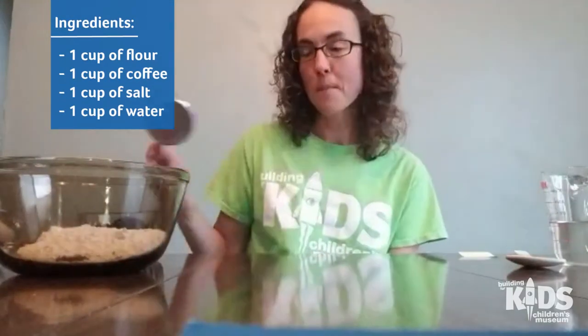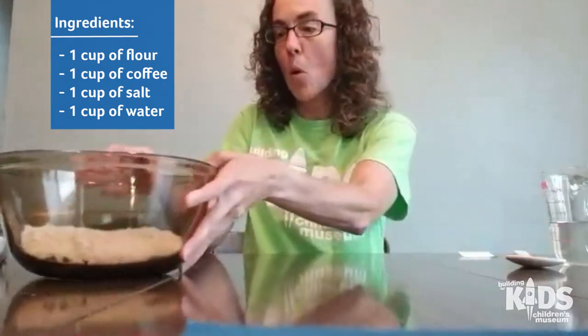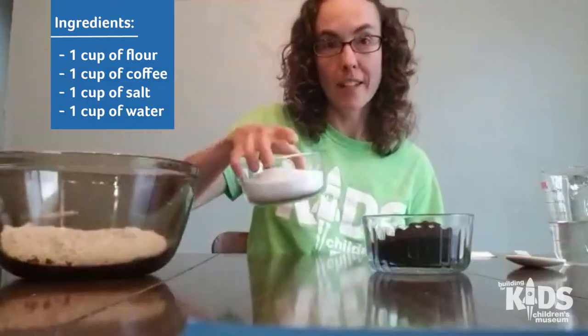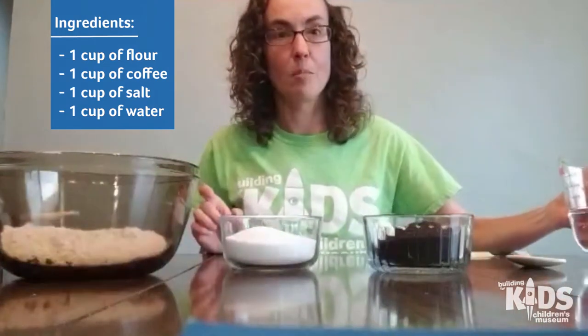Hi everyone, this is Abby from the Building for Kids and today I'm going to show you how to make coffee dough. To make some coffee dough you will need a one cup measuring tool, one cup of flour which I already have in my bowl, one cup of coffee, one cup of salt, and also a cup of water and a spoon to stir with.